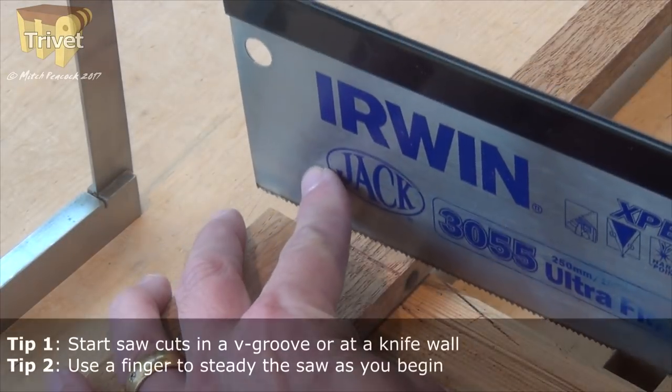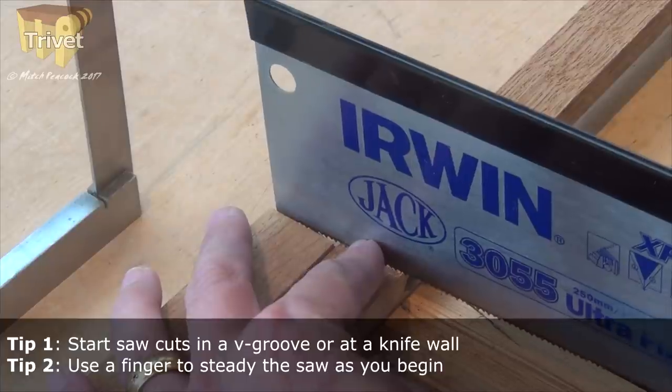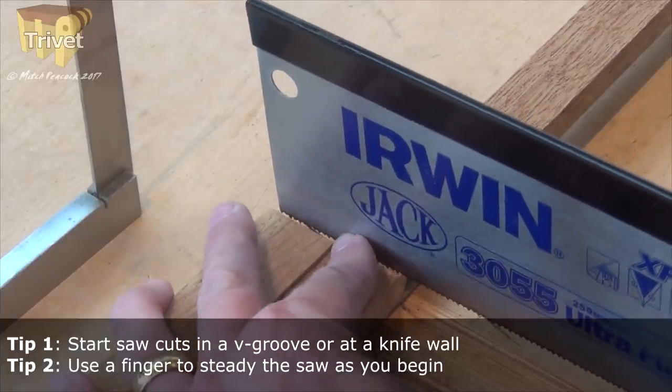Let's crack on with the trivet. Whilst I cut off a length of morante to use for this trivet, here are a few points to remember about sawing.